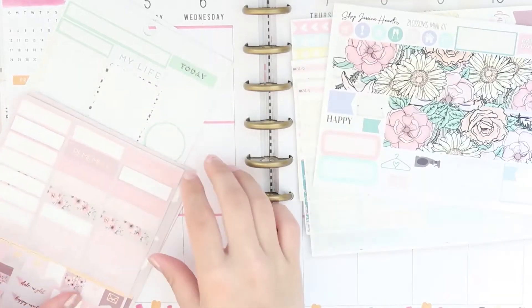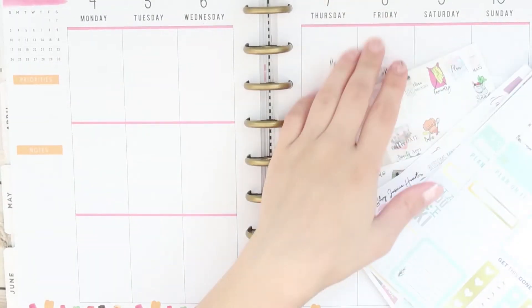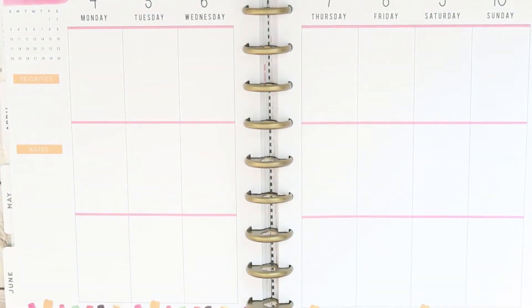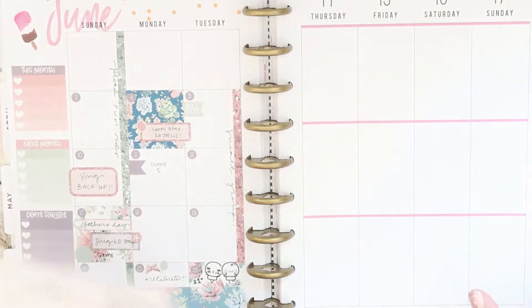I'm showing you the different leftover kits I'm using — leftovers from Simply Gilded April 2018 box, the Sunshine Sticker Co, some Mom Be sheets, some GP Sticker Studio kits, Nicole Alexia Designs, and also You and Me Stickers. My goal is to get rid of all of them.